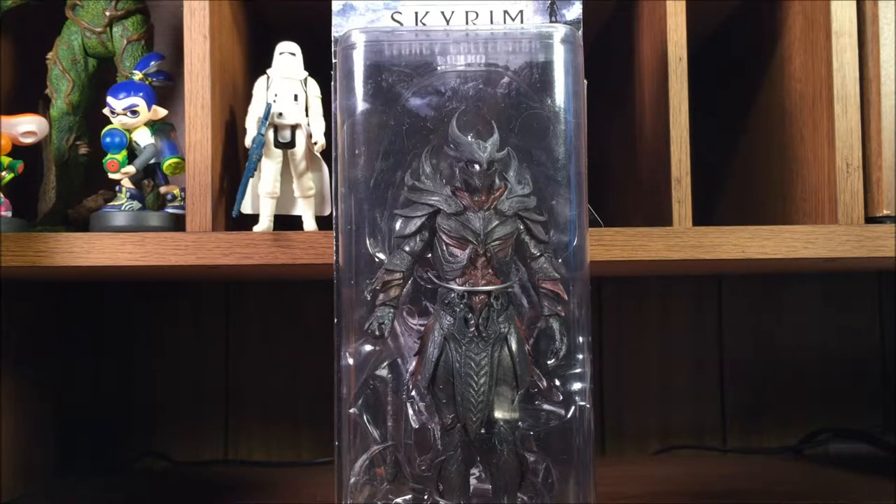Hey, what's going on YouTube, welcome back. It's been a little bit since we've done a figure unboxing, but C2E2 was this weekend and I got a couple things that I really wanted to unbox. Hopefully you saw them in our haul video, but now I'm going to be doing a more detailed review of each of the figures.